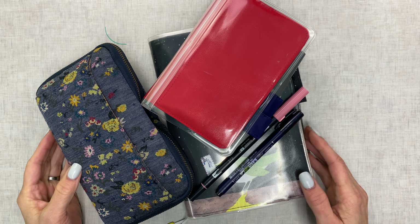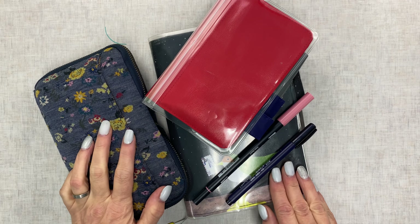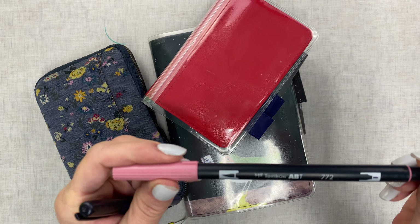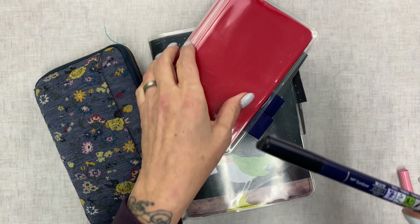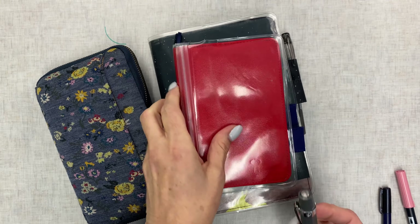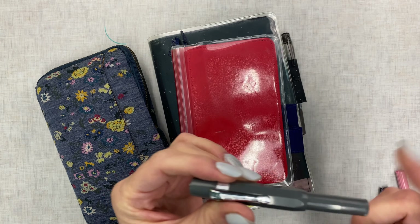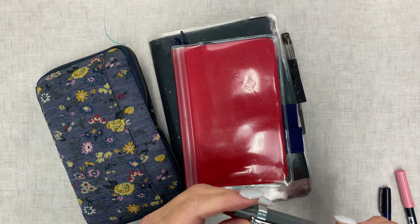Hey guys, it's Heather from Planning to Create, and I'm gonna do something a little bit different in this video today. Bear with me, we'll see how it works out. These are the pens I'm gonna use: 772 from Tombow, my Fudenosuke brush pen hard tip, and my Kaweco fine tip fountain pen.